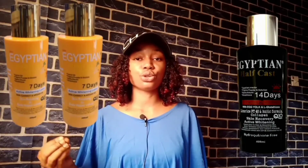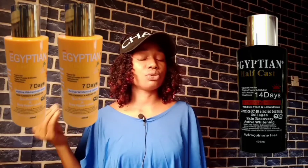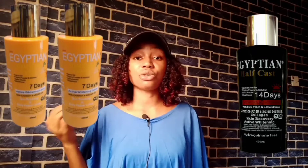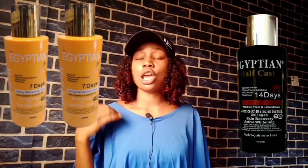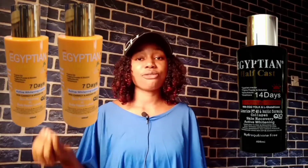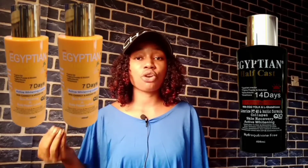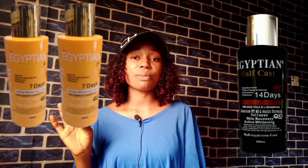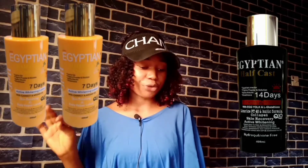This lotion contains Egyptian powder, Filipino powder, and solution — I don't know exactly what that means, maybe it's a secret ingredient in their product. It also contains alpha arbutin and glutathione. Alpha arbutin and glutathione are lightening ingredients; they are strong and popular in the skincare industry.